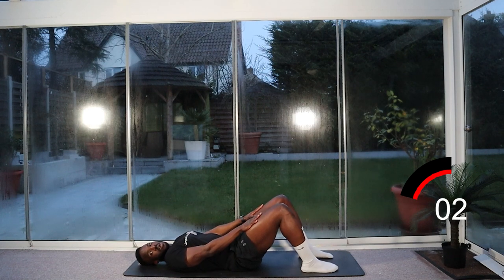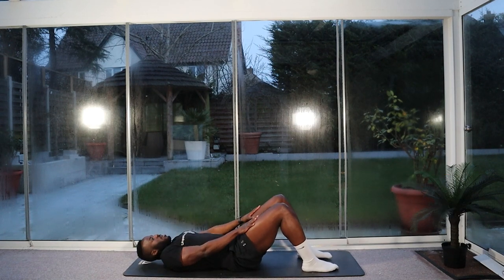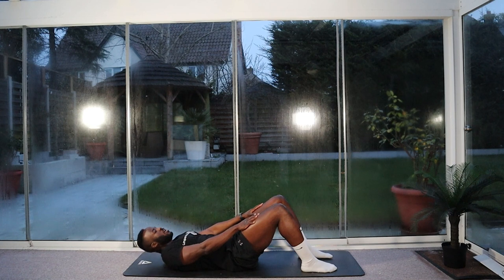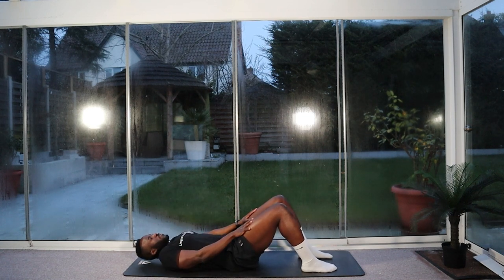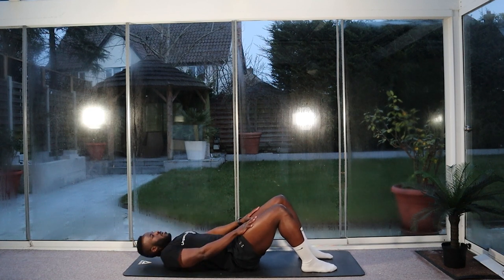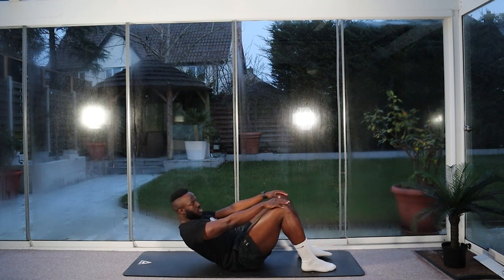Three, two, one — let's go. Nice and easy, squeeze up. Hands on top of the knees. Don't jerk your neck forward — gently raise your shoulder off the floor. Halfway. Ten seconds. And stop.